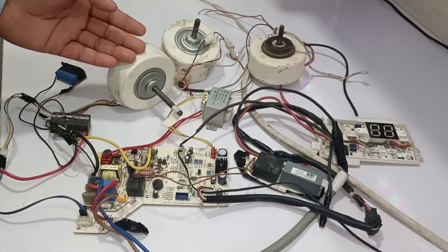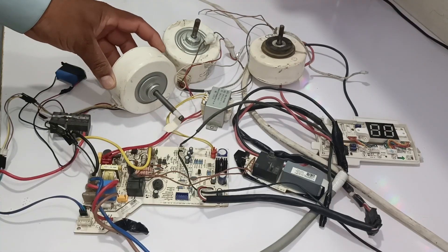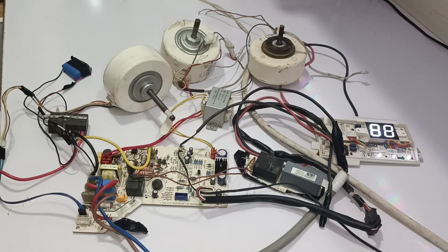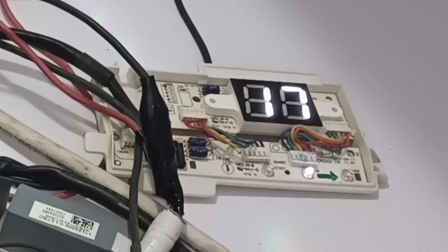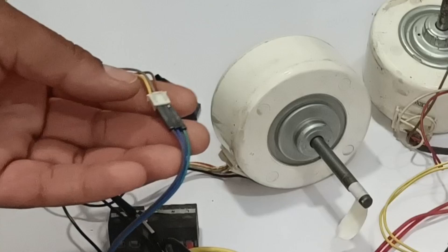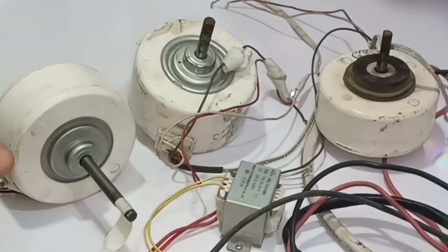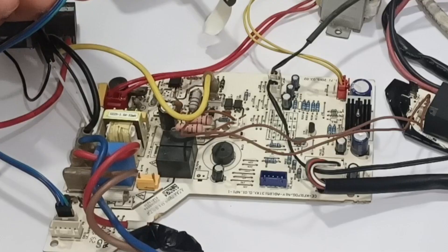I am trying to connect these motors to the circuit board, but these motors are not working. Usually they work on the circuit board. I have power on the circuit board, set to 17 degree temperature. I have installed all the wires correctly with the blower motor, but still not all these motors are working on this circuit board.